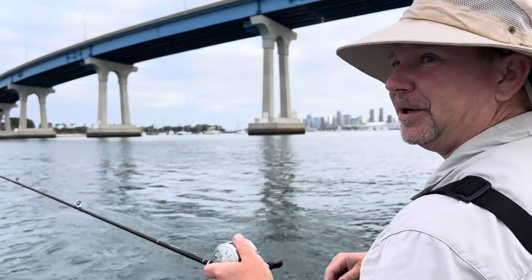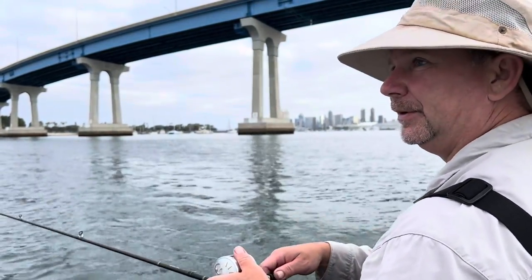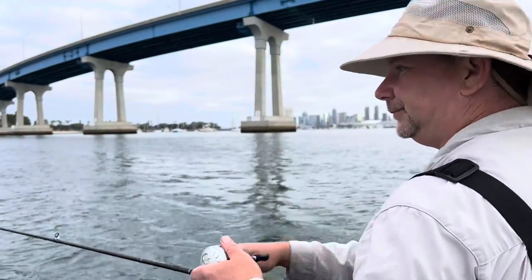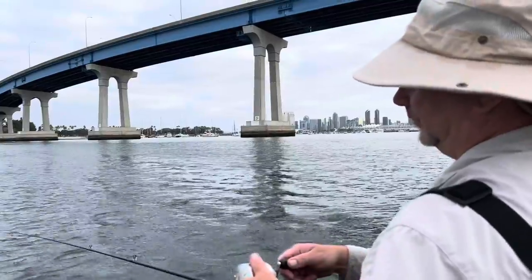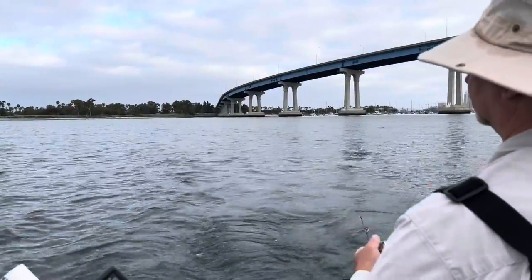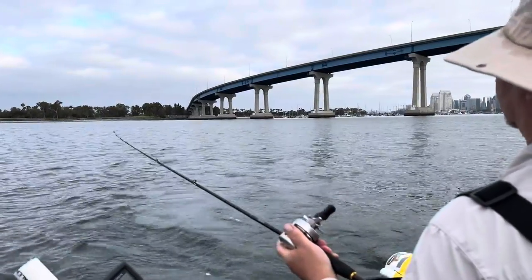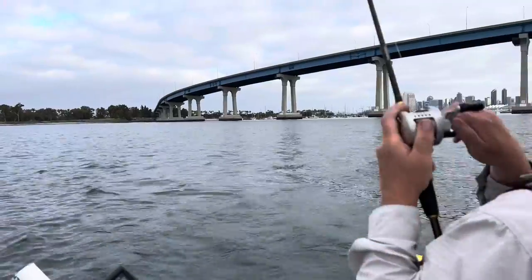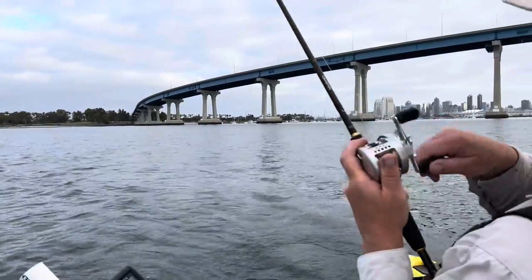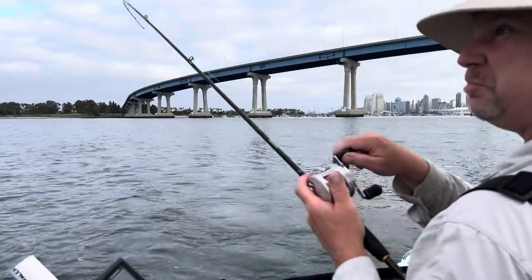It's about 13 feet deep here. I let it drop all the way to the bottom — just kind of a pump, retrieve, and drop. Pump and let it drop. Oh, here we go — same thing, just pumping it.